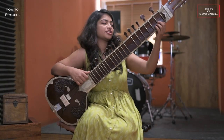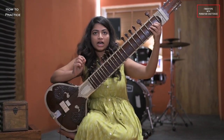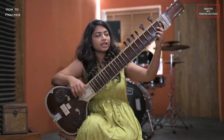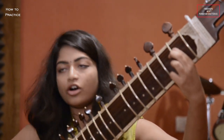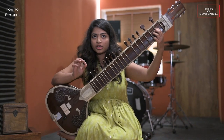I start from the second string. When I play the second string open, it's the Sa of the lower octave. When I press the second string with the second fret of the sitar, it's Re — a natural Re.